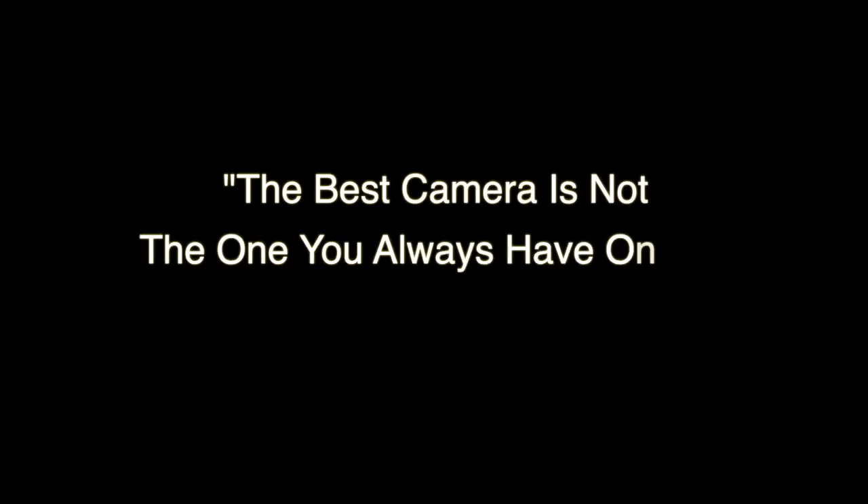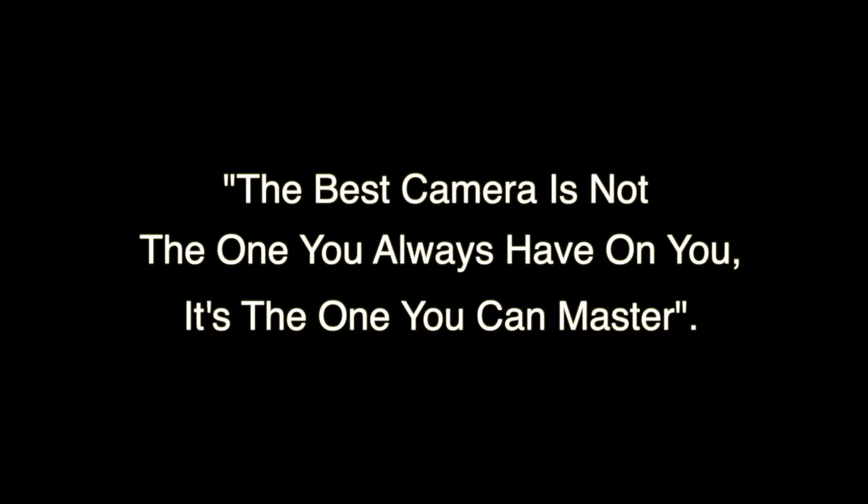A couple quick pieces of advice — I heard this from Matt D'Avella recently: the best camera is not the one you always have on you, it's the one you can master. It doesn't matter what camera you have as long as you know how to use it. Part of the reason I haven't gotten creative is because I haven't figured out how to fully use this camera. So all the different spots and experimenting is just me trying to learn. Whatever you pick, there really isn't a wrong choice — every camera these days can make beautiful or at least competent images.